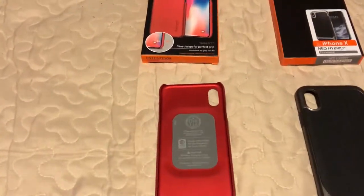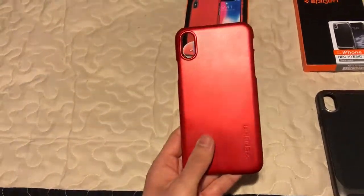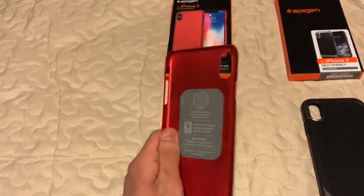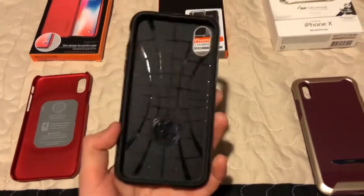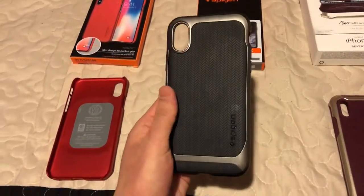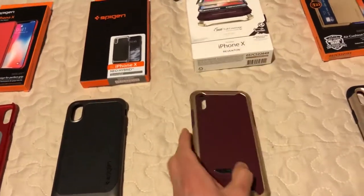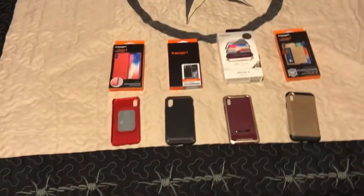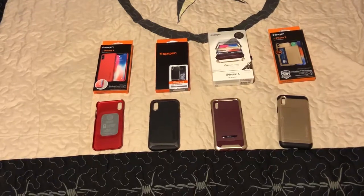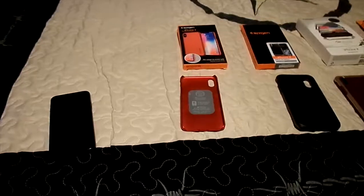I'll be using a different camera view since I'm recording on my phone. The Thin Fit is very minimalistic — for the person who wants protection but really wants the original feel of their phone. The Neo Hybrid is also very minimalistic with a very good feel. Then we have the new 360 cover case with a great feel as well, and the wallet case for those who want to carry cards and ID. Let's get started.